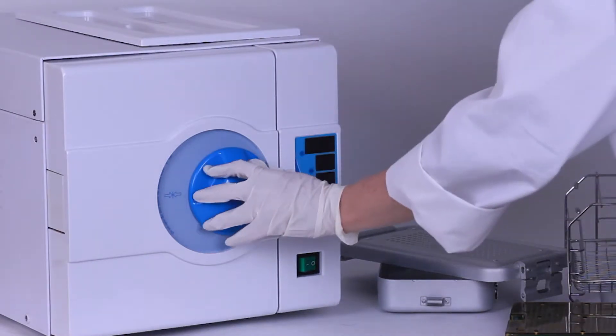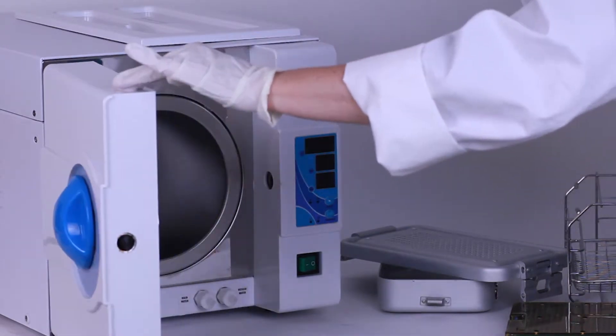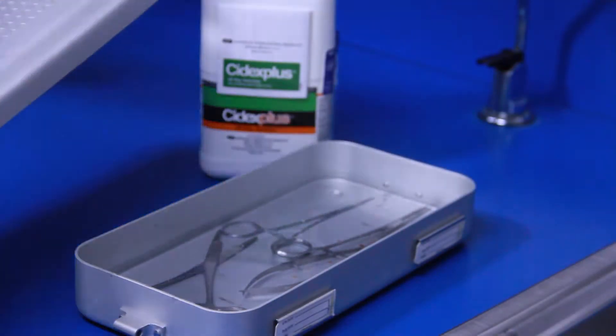Autoclaving, which is a saturated steam under high pressure, is the most common method for sterilizing surgical instruments, but a cold sterilization method may also be used.